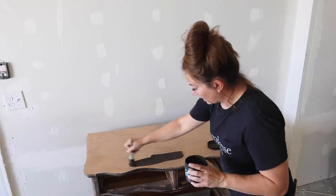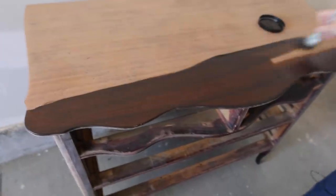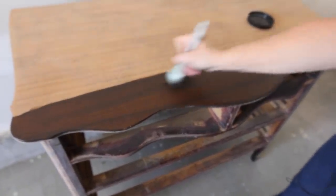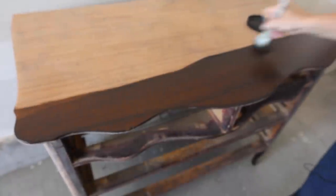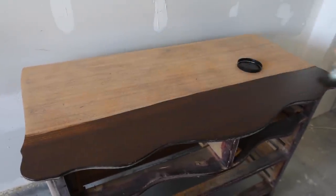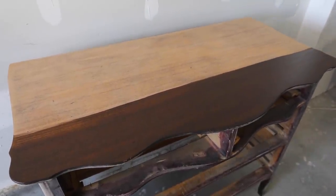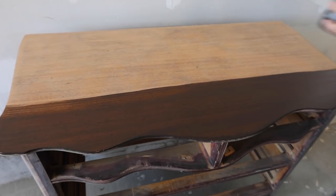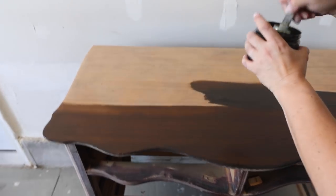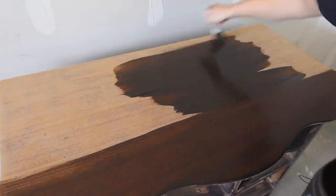We're going to brush on a coat of Dark and Decrepit over the body and then possibly a second coat on the top to make them even and match. Looks a lot better than that pink nail polish. While we have this brush out, we need to touch up Eliza's dresser — she got nail polish on her dresser too, speaking of which. The nice thing about Dark and Decrepit is it makes for an easy touch-up — it's got that built-in sealer.